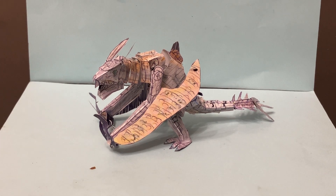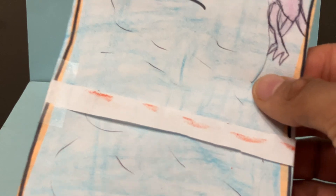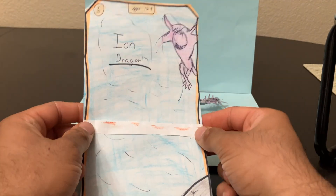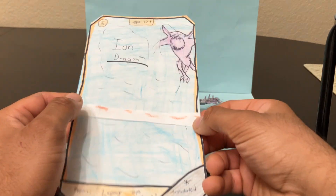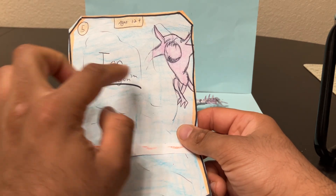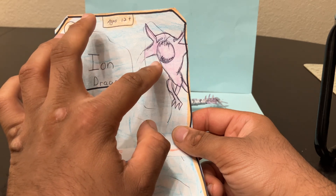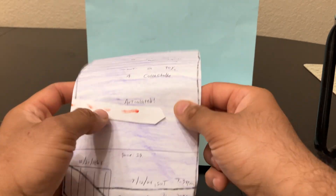But first, before we take a look at the figure, we're going to show you the card back that it's going to be packaged in. If you want to see what that looks like with the figure, there is a link below to check out the listing. Here's the card back with the name of the Kaiju monster, a little artistic picture of the creature, and the figure will be packaged here in the back.